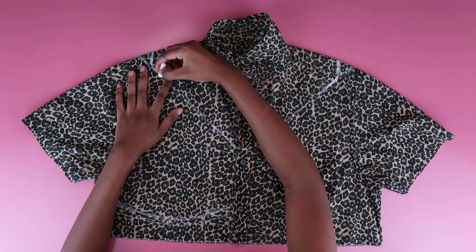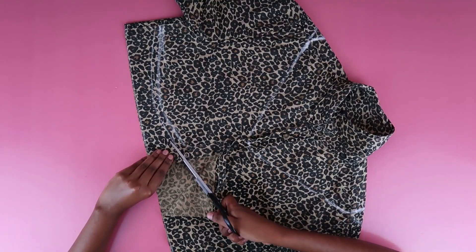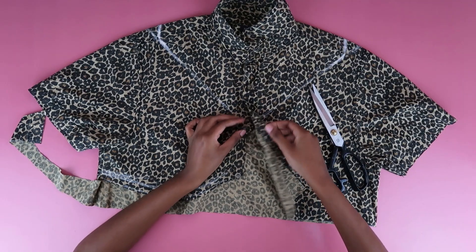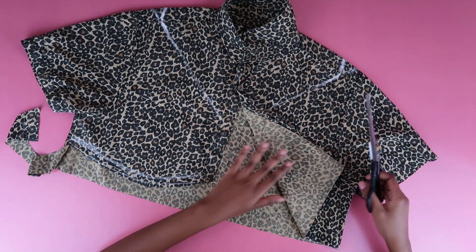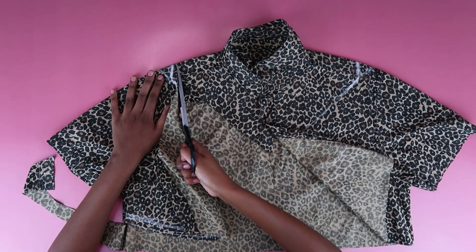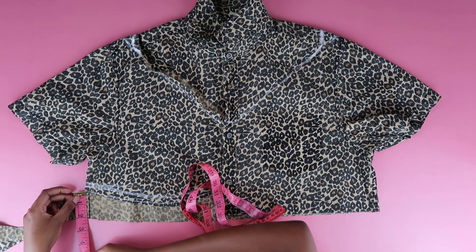I repeated the curving on the shoulder seam on the other side as well so everything would be nice and even. I also opened up the shirt so she could open up to me, and I'm just cutting out that curved bit. I opened up the other buttons too so I could easily cut the other side. Make sure you leave a lot more seam allowance — if you think you have enough, add a bit more. Trust me, you'll thank me later.